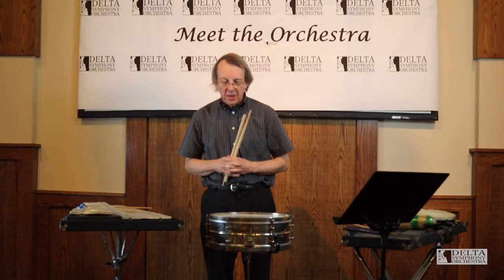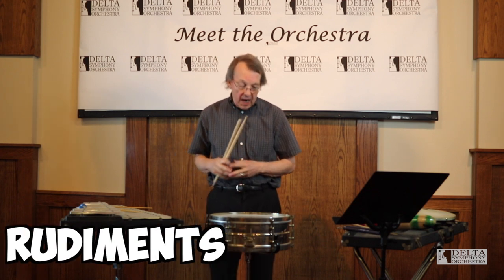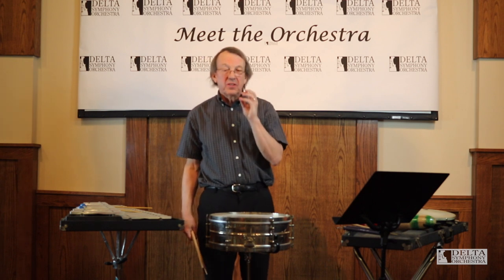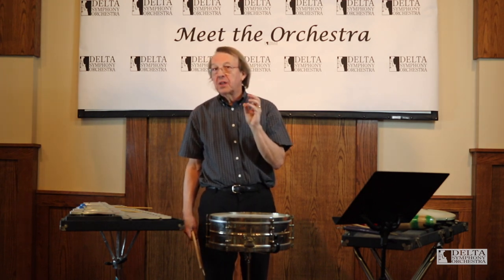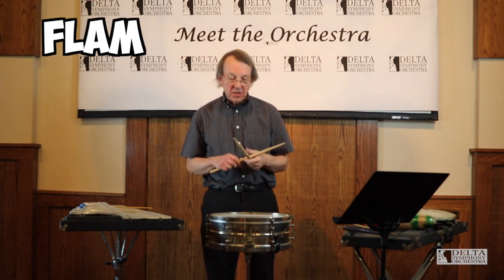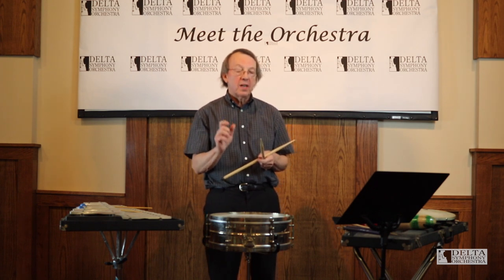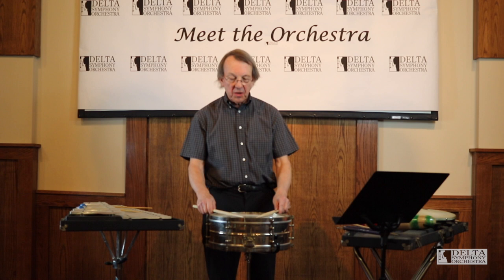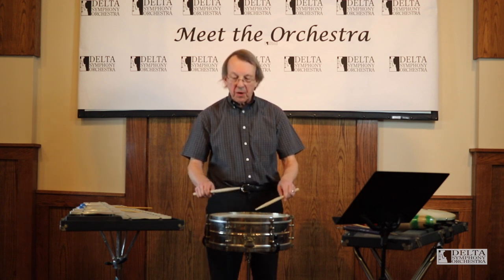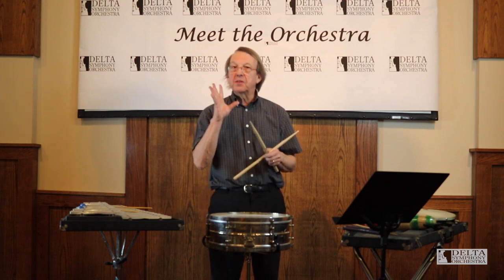There are some other interesting rudiments that drummers have to play, and the rudiments sound just like their name a lot of times. The first one is a flam. A flam is two notes that are almost played together but not quite, and it makes a big fat note rather than a single note. You can hear that it sounds like 'flam.'